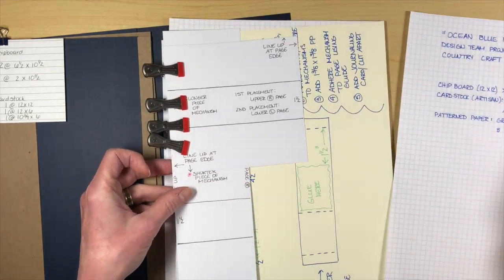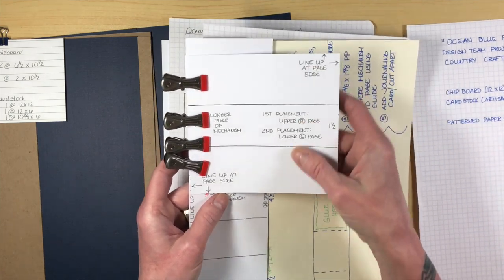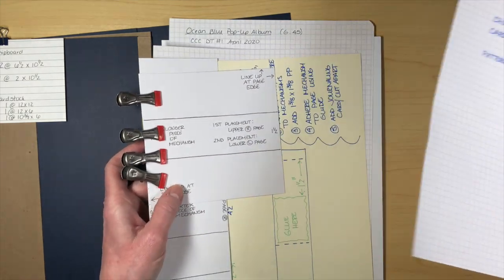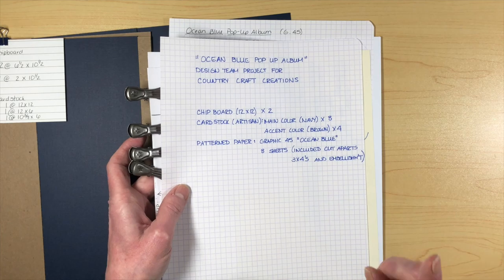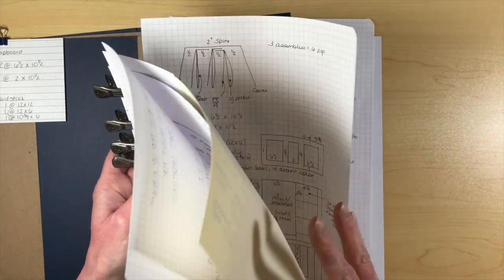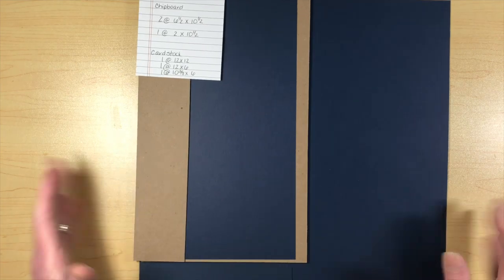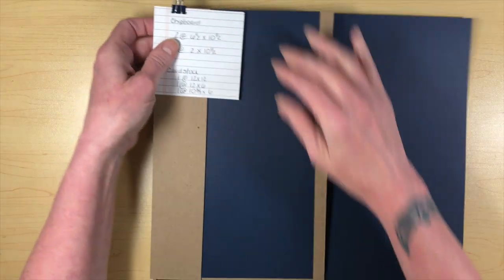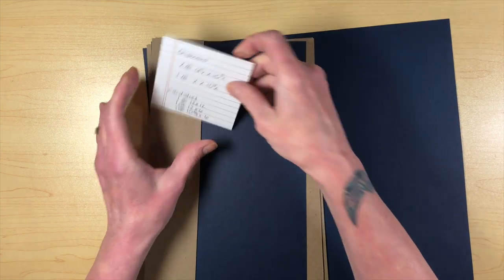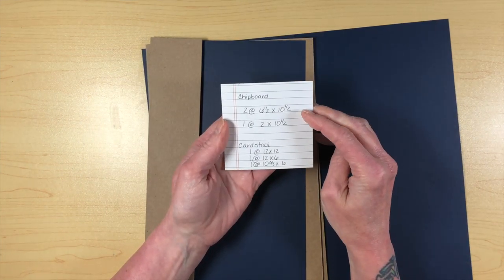To do the pop-ups, I tried to make it as easy as possible, so we're going to create some guides. You only have to really measure and stuff once, and then you can use it for the rest of the book. So let's get started with the chipboard and making the cover.